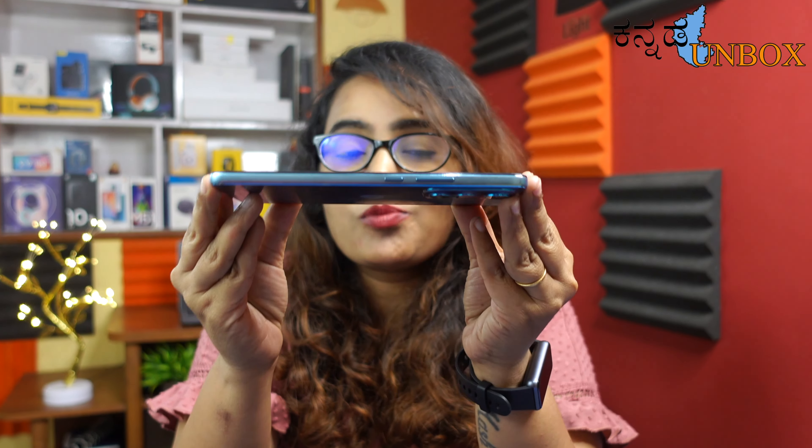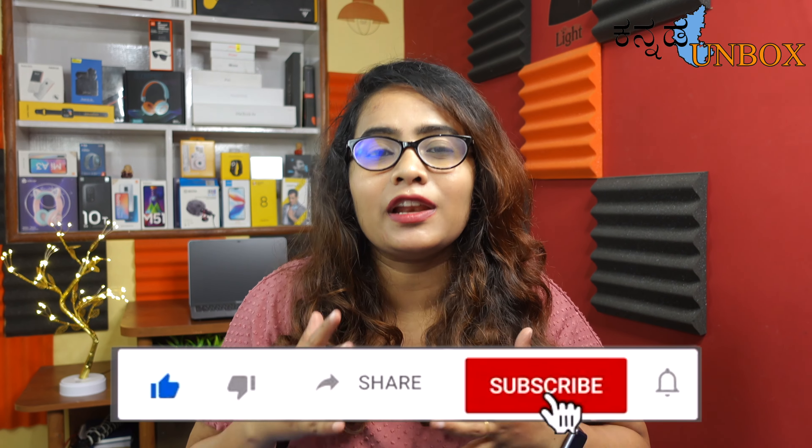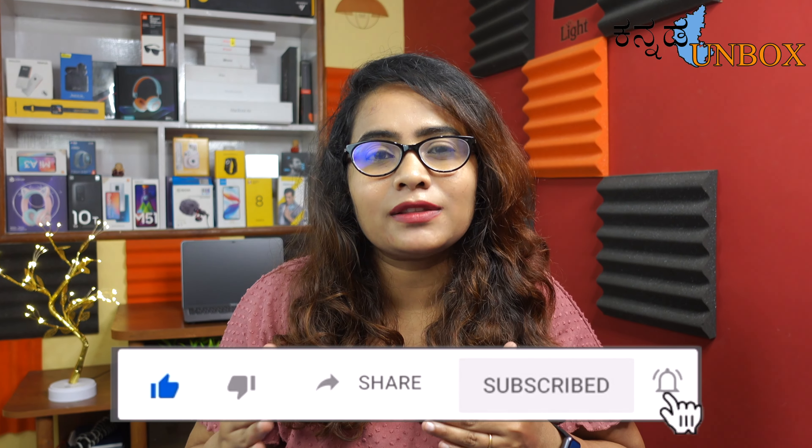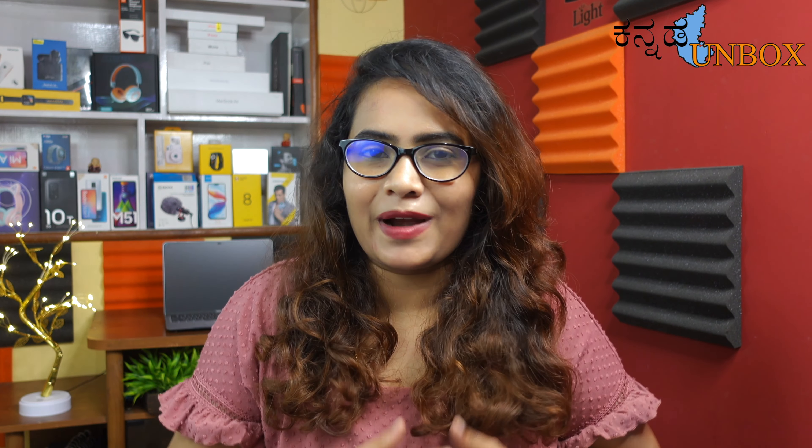This is the world's thinnest mobile. You get a lot of experience, performance, features, and value for the price. Please subscribe to Kanna Unboxed YouTube channel and share, comment, and like the video so you can support me. If you're going to purchase a mobile, please watch this honest review. Let's roll up the intro and make the unboxing more interesting.